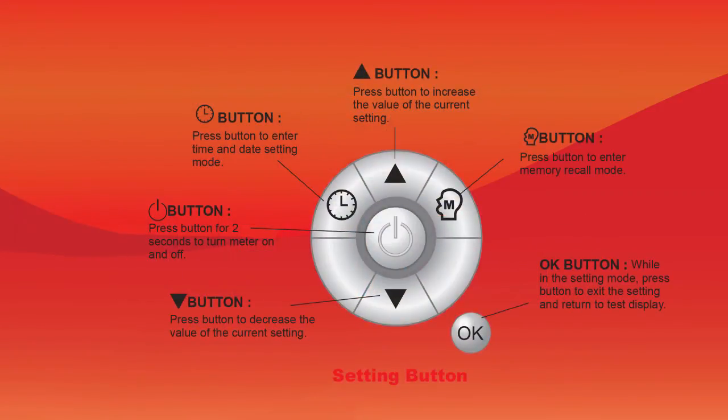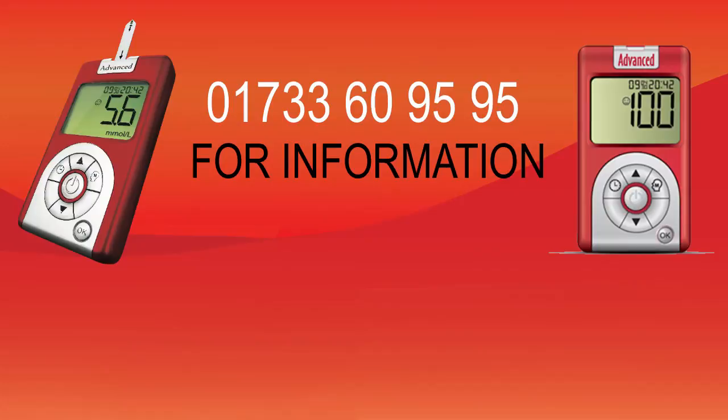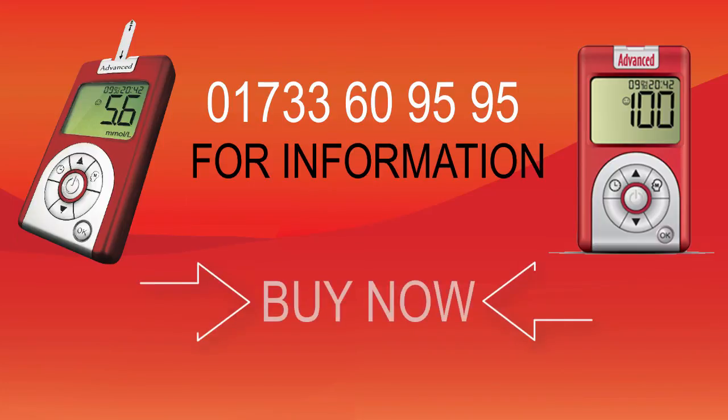Read the technical specifications and purchase content below this video. If you haven't already purchased your product, either contact 01733 609595 for more information, or simply click the buy now button and we will post it straight out to you.